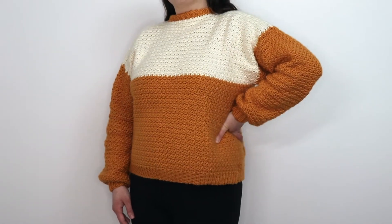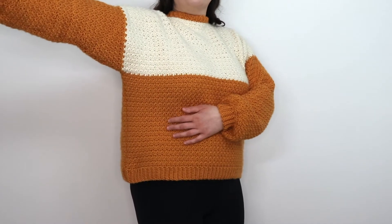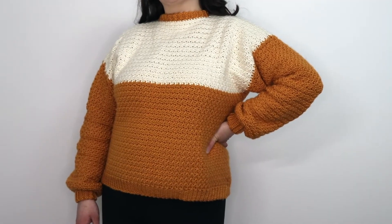Hey everyone, welcome back to the channel. Today we're going to be making this really easy pullover crochet sweater. It's worked in griddle stitch, so it's super warm and comfy.